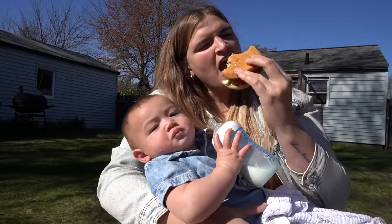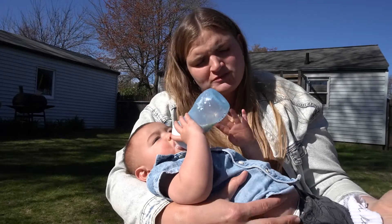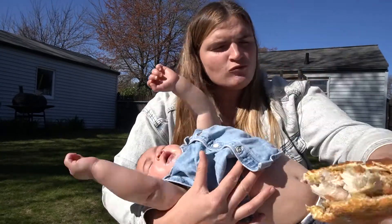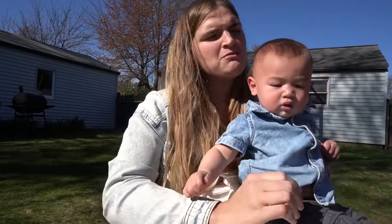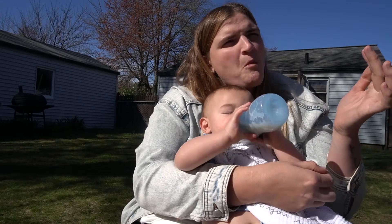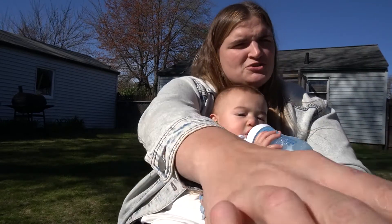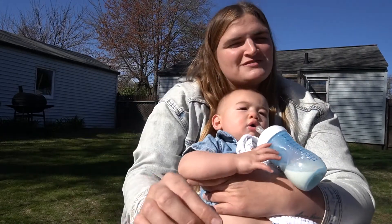Welcome to my mukbang. Simon has milk. I have a fried chicken sandwich. What is happening right now? Simon, we're doing a mukbang. You have to show the camera what you're eating. That's what a mukbang is — it's a thing people do on YouTube where they eat in front of the camera. That's it. That's the whole thing.